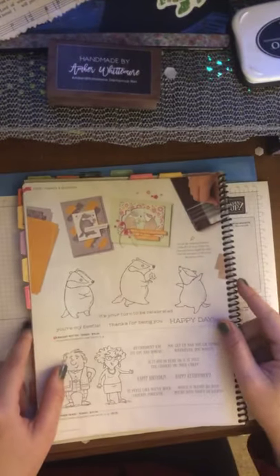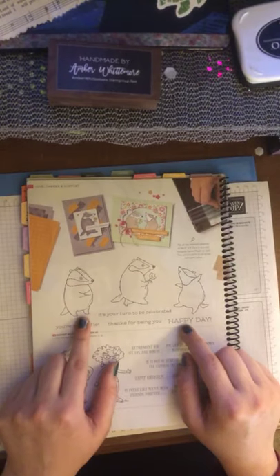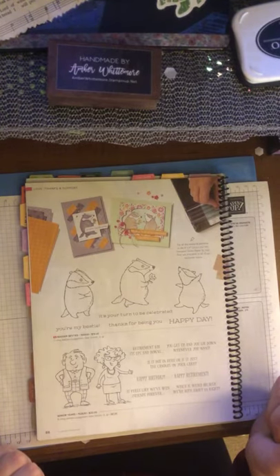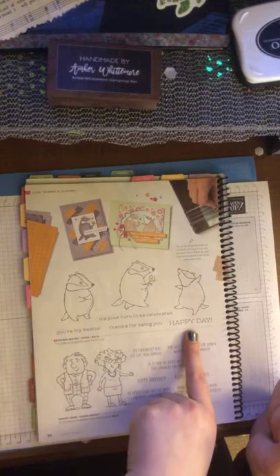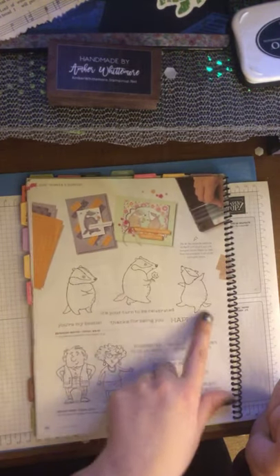We have a new animal set called Badger's Besties — we've got little dancing badgers. All of them are dancing. All kinds of dancing animals in this catalog — they're partying it up, Stampin' Up style. 'It's your turn to celebrate.' 'Thanks for being you.' 'Happy day.' 'You're my bestie.' They're really cute.